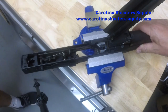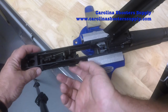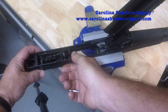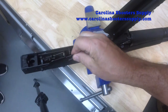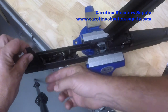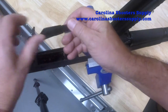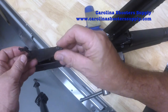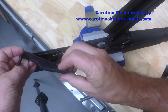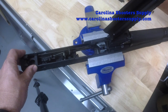The next step is to remove the safety, which is pretty easy. The safety is just this lever right here — you basically pull it up and slide it out. It's very similar to an AK-47 style safety mechanism. We are going to reuse this, so we'll set it aside.